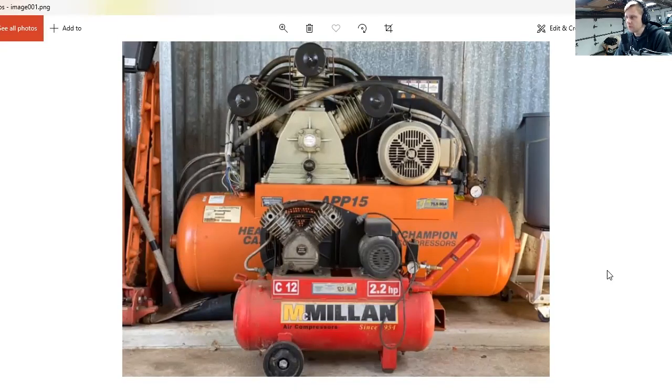The red one is his old compressor and he's upgrading to the orange one behind him. That orange one is three phase — not sure on the horsepower, but it's 75 CFM. So with that amount of air, this vapor blaster is going to rip — it's going to clean parts in no time.